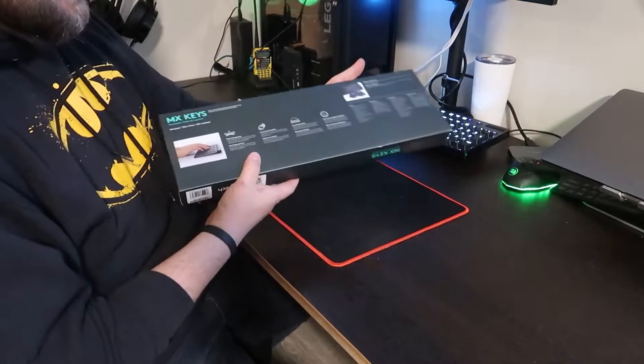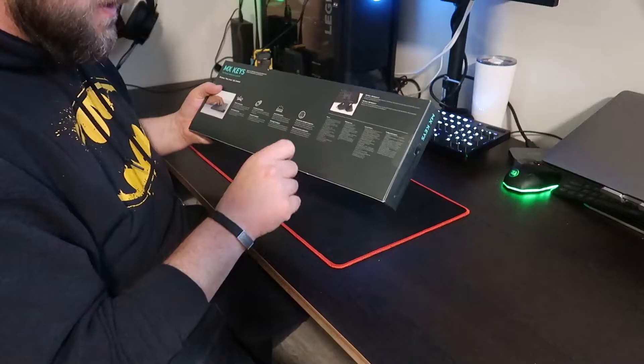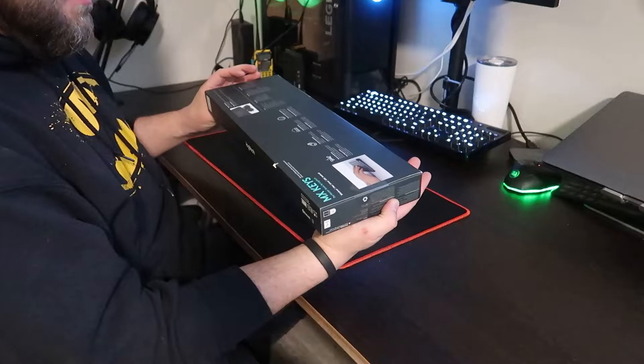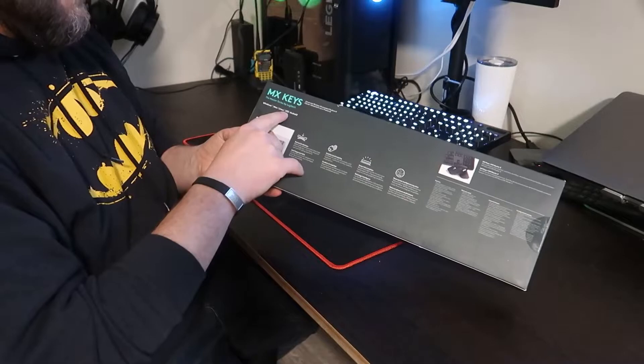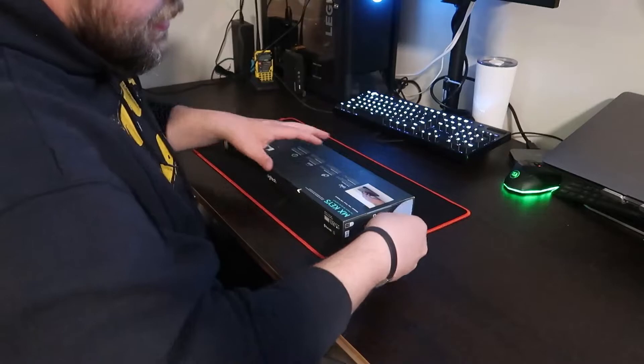So let's go ahead and start the unboxing. We got our pictures and details on the outside. Here's showing that we got the perfect keystroke using their scissor keys, smart illumination. You got Flow and it tells you about the mice that work really well with this. It talks about compatibility — Windows, Mac, Linux, iOS, and Android compatible. Let's go ahead and break this guy open.